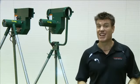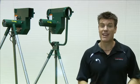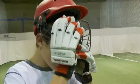Paceman Bowling Machines are not toys and can cause injury if used incorrectly. They should always be adult-operated and supervised. Children need to be made aware of possible dangers and all warnings followed. Always wear a full set of protective gear.